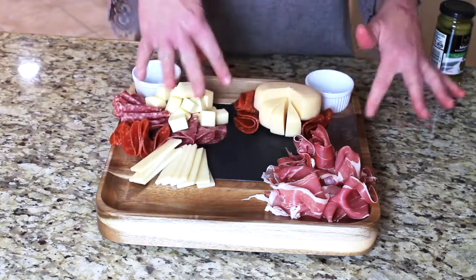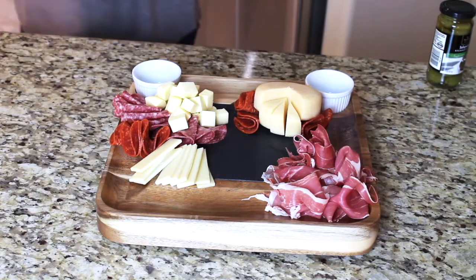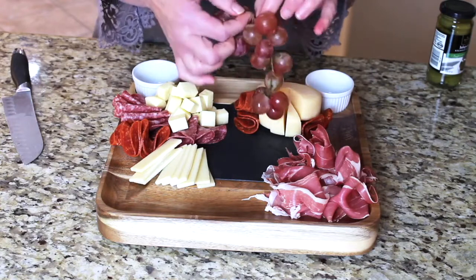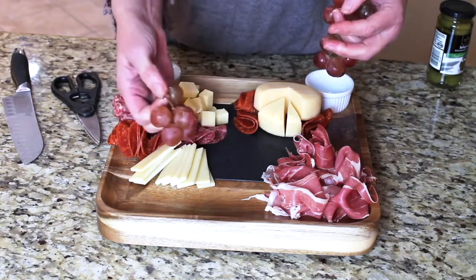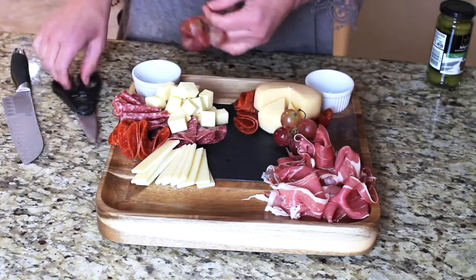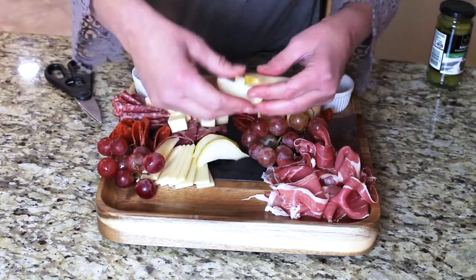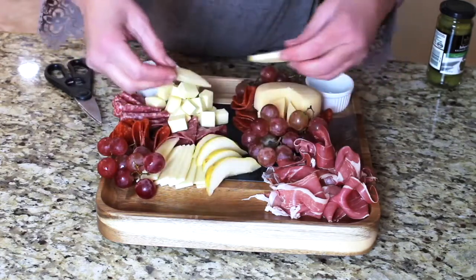Now I'm looking at the open spaces and deciding what goes there. I'm going to put in some grapes — and one tip: instead of putting the whole cluster down, cut off little clusters so people can just grab one small bunch without wrestling with the whole thing. Next I'm going to take my pear slices and tuck those in in different places around the board.